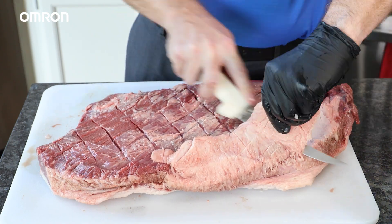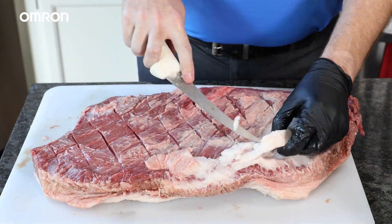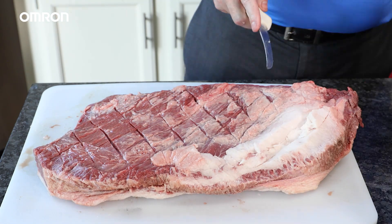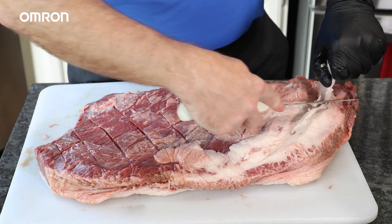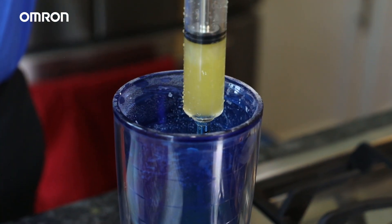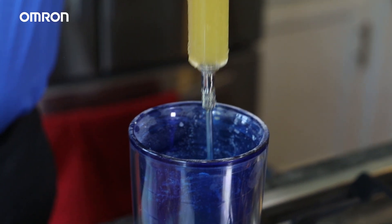Additionally, I like to cut a little into the fat seam, also known as the deckle, so I'm able to determine the separation between the point and the flat. One of the steps you can also take right now to make your brisket extra special is to use an injection or a brine, which will help keep your brisket moist and juicy during the smoking process, and it also keeps it from drying out while adding flavor.